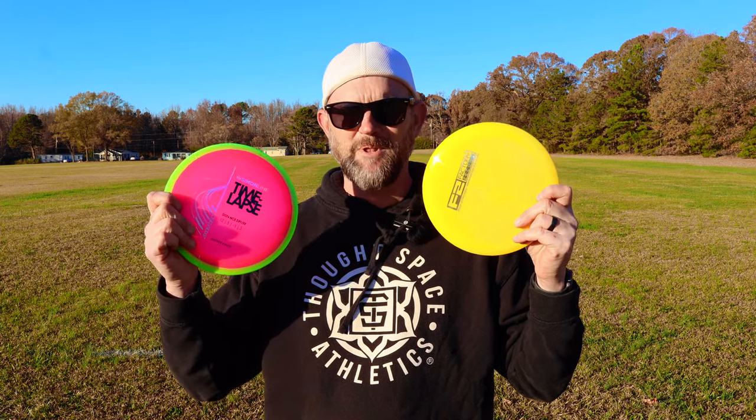Whenever I get a disc that's like a 12-speed or faster, I feel like I'm really the wrong person to be doing a disc review on it because these discs are definitely not made for my arm speed. I primarily like to stay in the 10-speed or less. I do like an Animus, which is 11-speed, which is like a Wraith, but I don't really like to go much more than that. But I know there's a lot of you guys out there that are just like me with similar arm speeds, so I think it does help for me to review discs like this. Those last throws — this one went about 75 feet further than the Time-Lapse, which has been the common thread throughout most of these throws.